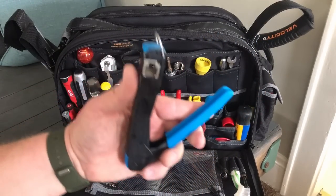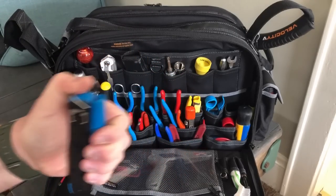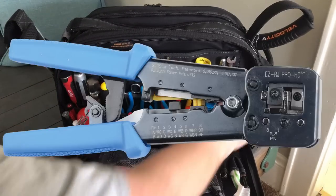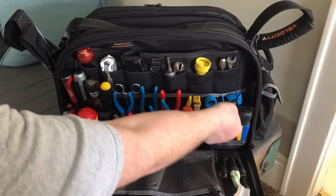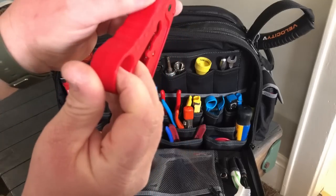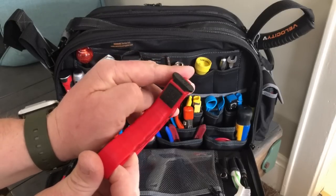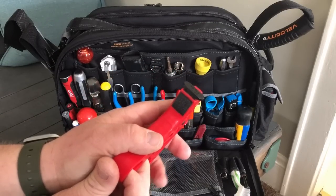I've got an Ideal 45 RJ45 crimper — I like this a lot. It's compact, fits well in a tool belt, fits better than the Paladin or the Platinum Tools one I used to have. The Platinum Tools big red cable stripper — I love this thing because the little piece of velcro on the end really makes life easier when you're trying to comb the braid out of the way, because if you get a stray you get a short.